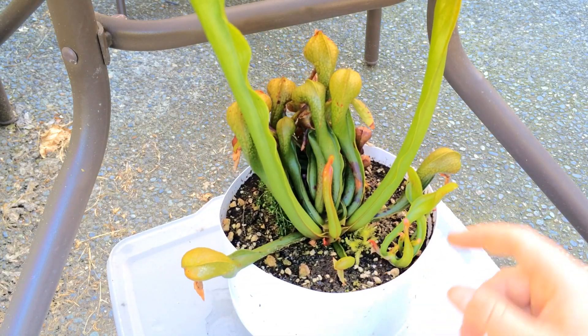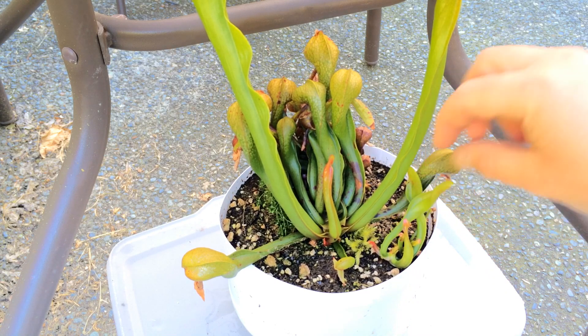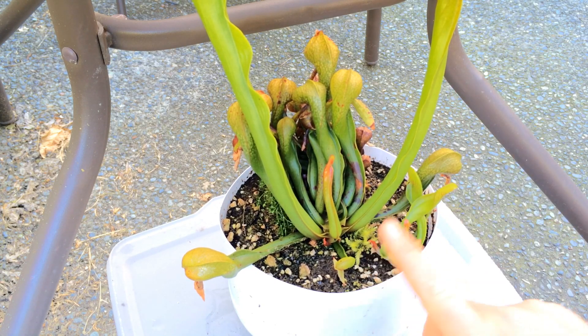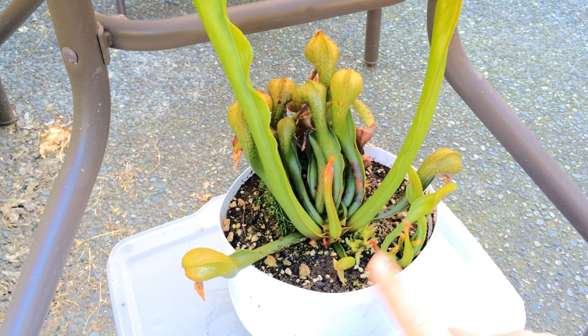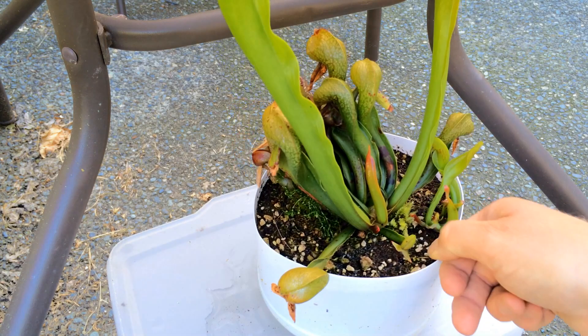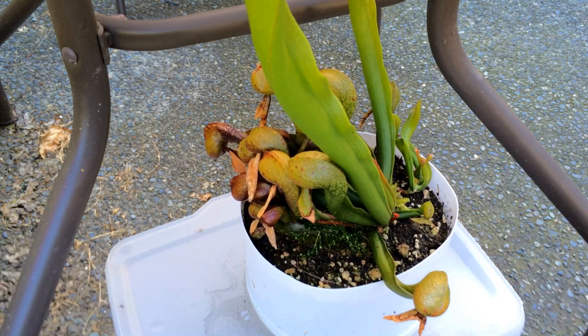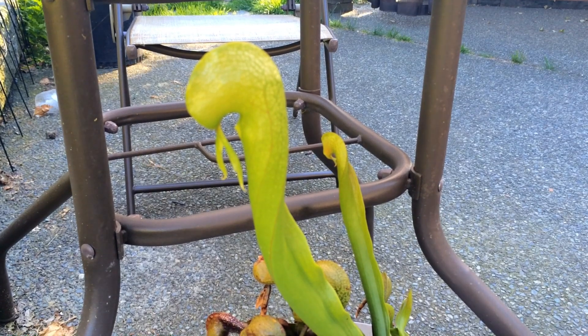We have a little one here that's coming up, which is nice. This was just a tiny division when I repotted it last winter when it was dormant, and look at it now — it's doing really good.